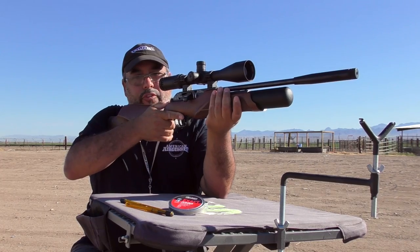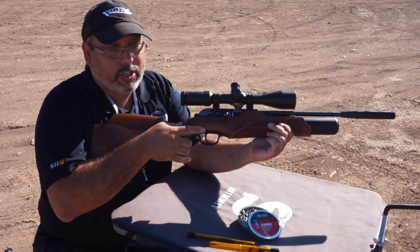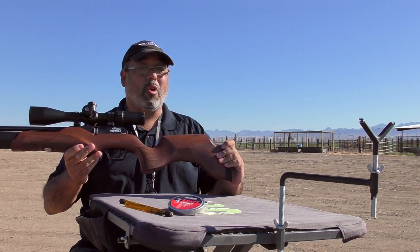I really like the way it pulls to the shoulder too. It's very, very comfortable. The stock is really gorgeous as you can see, and it's fully ambidextrous too. So you lefties out there, this rifle is going to work great for you.